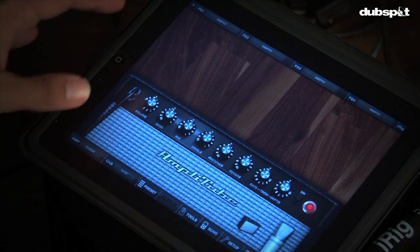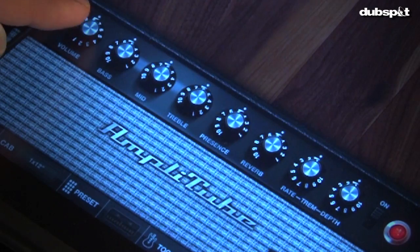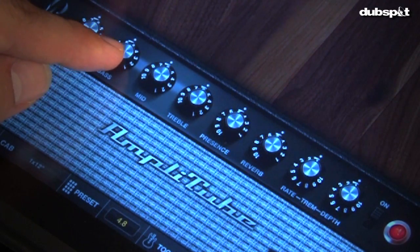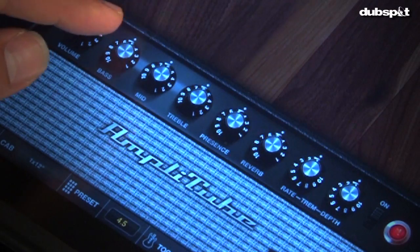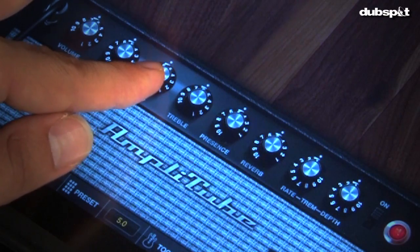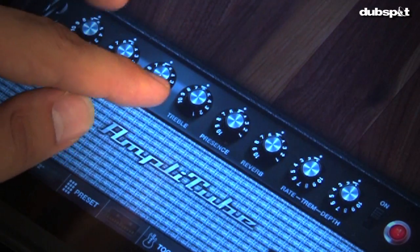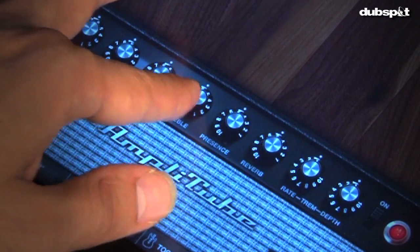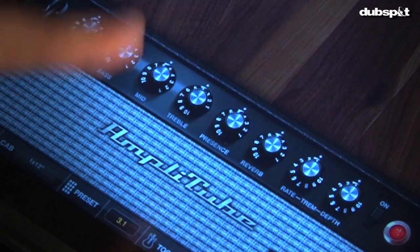We have a nice clean Fender-esque tone and that's what this model is modeled after. You're going to see all the normal settings you would normally see on your own amp — your volume, which controls the level. Keep an eye on that to prevent any clipping, especially if you're using headphones. If you want to tailor the tone, go over to the EQ section where you'll have your normal bass, mid, and treble controls. One of the coolest points about the application is how closely it relates to what we're used to looking at, so you can apply all your real-world knowledge here.